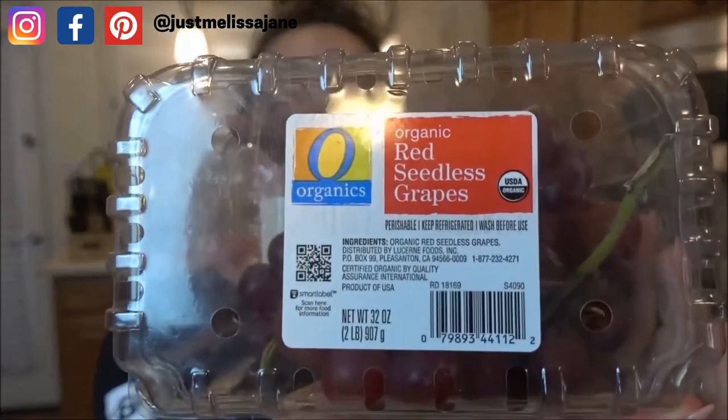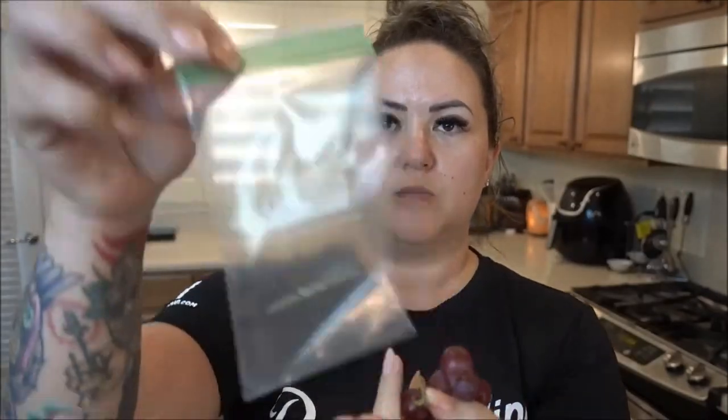My next go-to snack when I want something sweet are red seedless grapes. They're so sweet and crunchy. You can have about 12 grapes to keep it under 50 calories. What I like to do is put them in the freezer — I'll take about 12 grapes, put them in little baggies, toss them in the freezer, and when I want something cold and sweet I just grab them. Good to go.